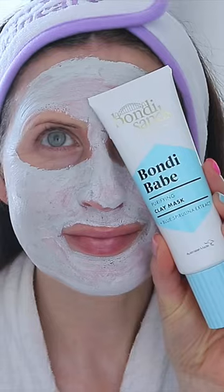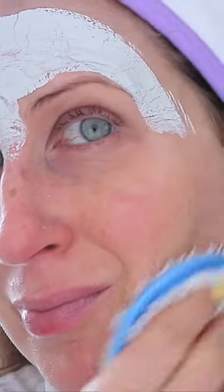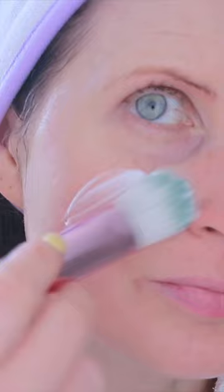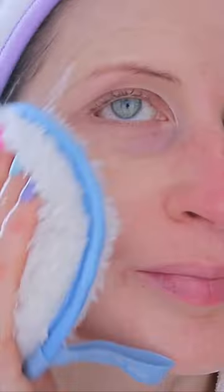I start by doing a facial steam, which always helps reset my skin. Then I go in with a mud or clay mask to draw out all those impurities, and lastly I rehydrate and nourish the face with a cream mask to finish.